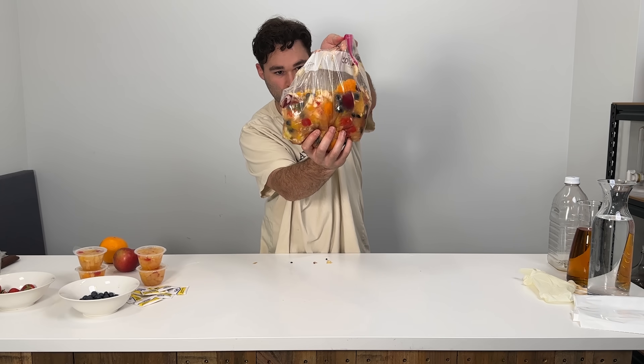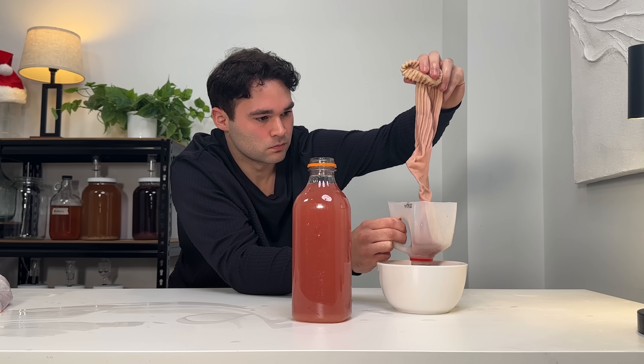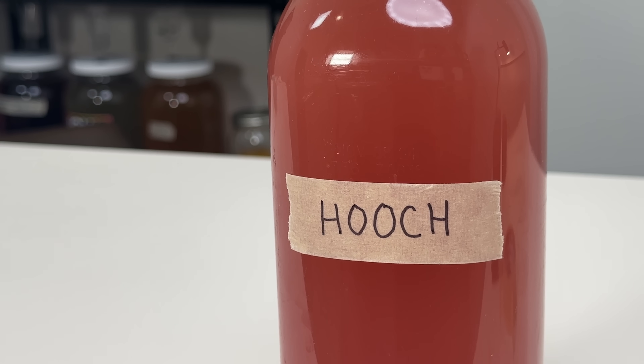Today I am making prison wine. I'm going to be going through what ingredients are needed, what materials are actually used, and of course how it tastes. I can't promise that this is going to be any good, but if you ever find yourself in prison, you might be happy that you watched this.